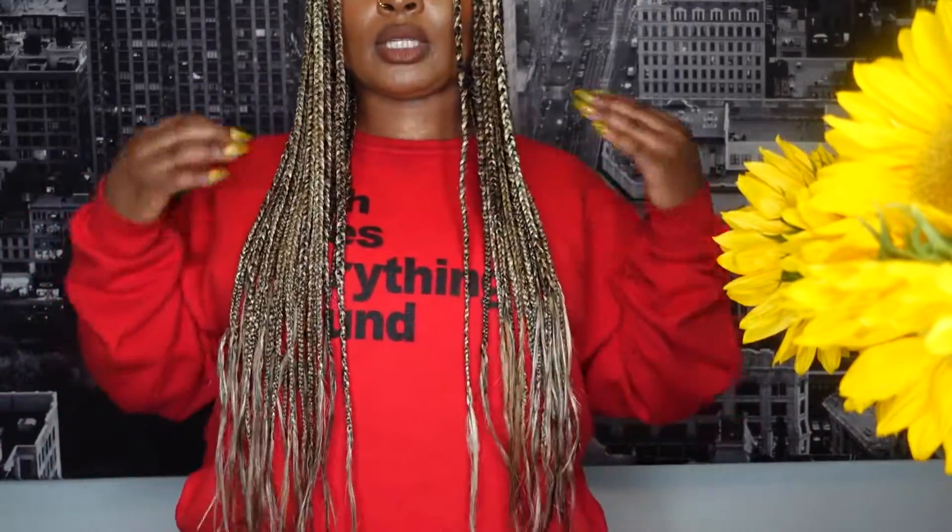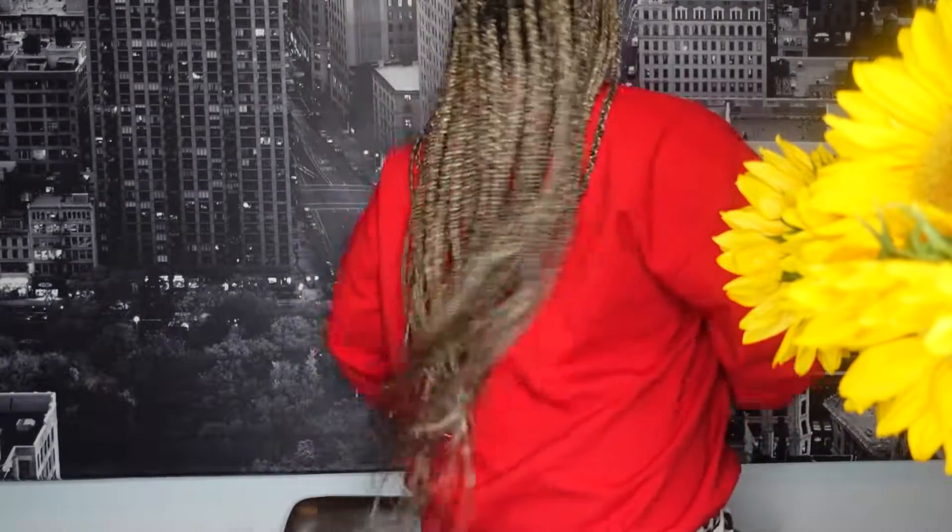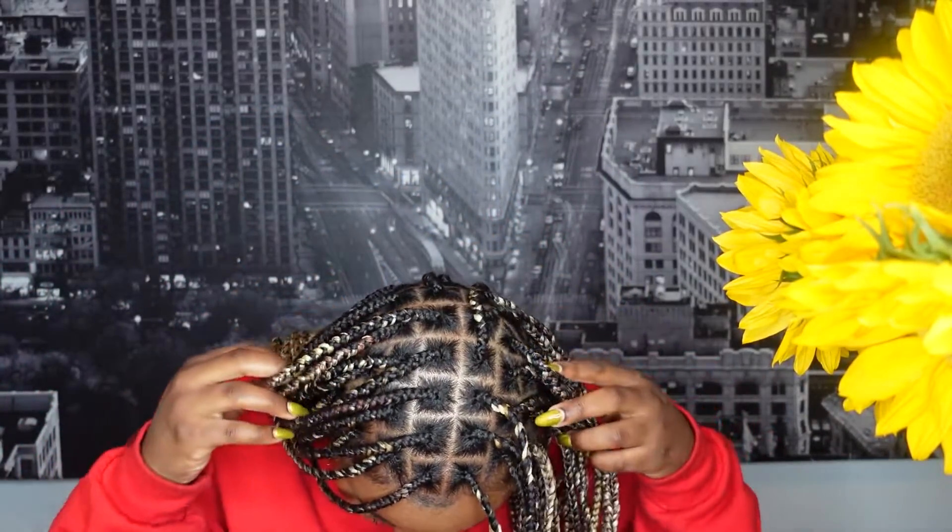Let me show you guys a little more — this is the length. I told her I wanted it mid-back, but they always do it a little longer. Don't mind me, I'm literally in pajamas right now, but it comes right to my butt. I'm usually not a long braids kind of girl, but that was just kind of the vibe. I wanted medium size, so that's what this is.